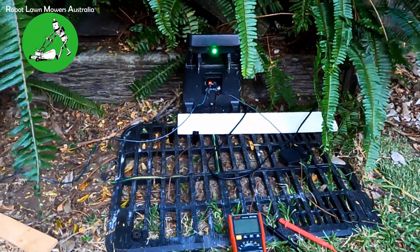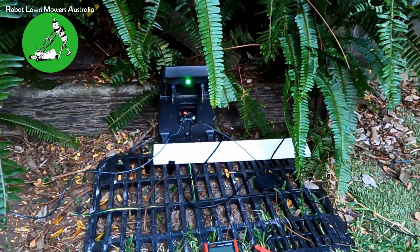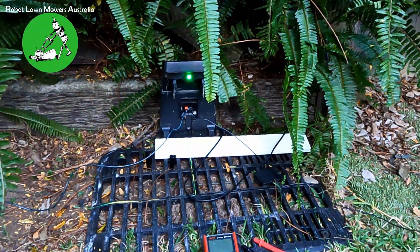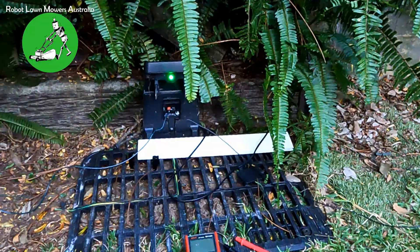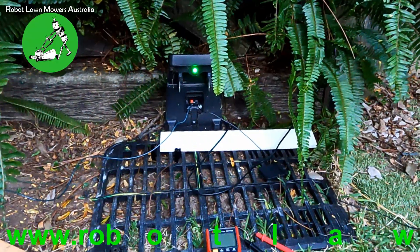The manual says that if the light is green then the wire is okay. Unfortunately it's not quite as simple as that. If you have a solid green light and your robot is still showing an E1 error, it still most likely means something is wrong with your boundary wire. In 99% of cases it's always the boundary wire. If you've got a red light, then clearly it's a broken wire.